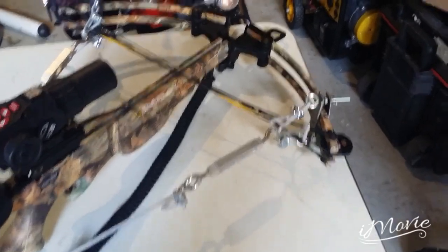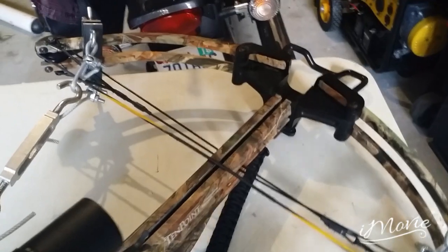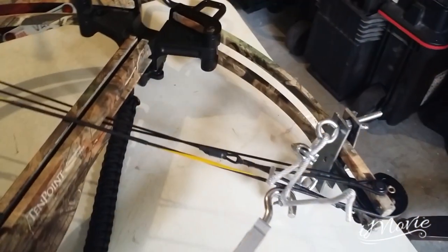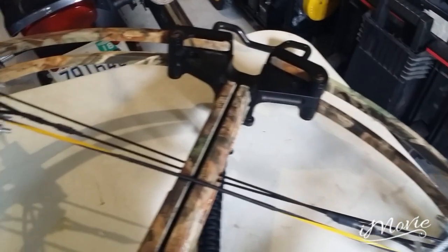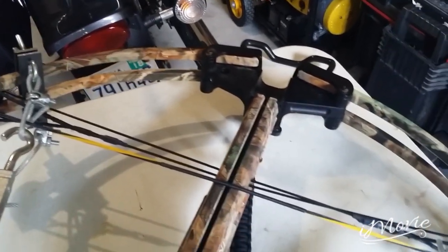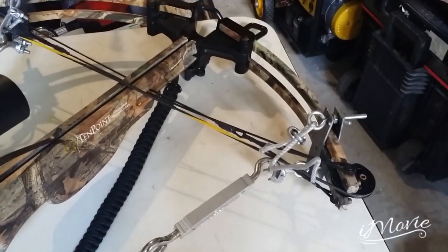There you have it. Once you got it all drawn back as tight as you can get it, you got your string back on the way it's supposed to be. Go ahead and release the tension on the turnbuckles, and that's it. Until next time.